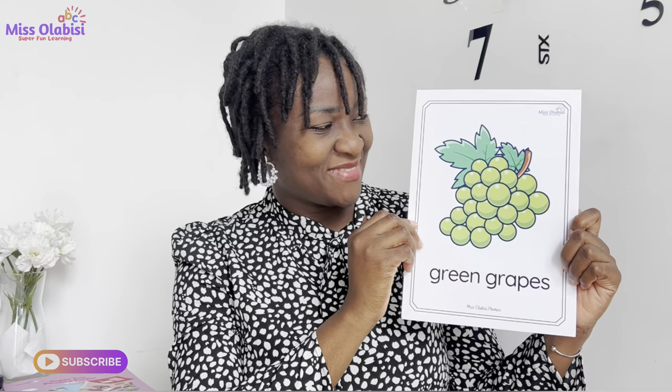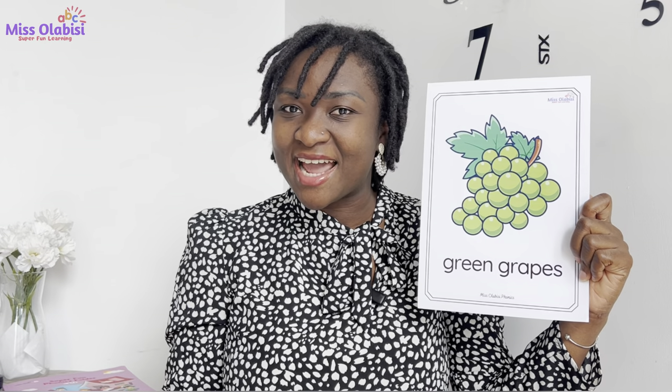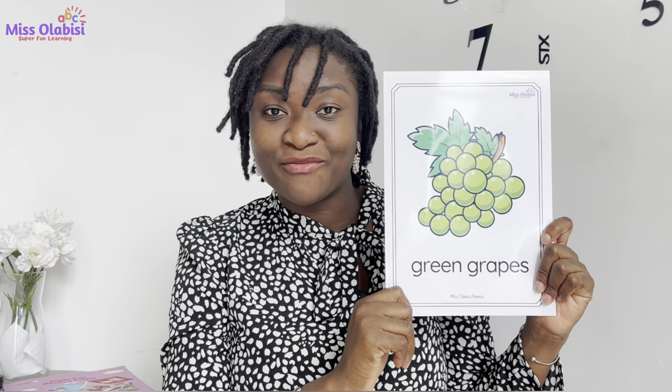I have a picture here — these are green grapes. Now I would like us to say together: green grapes, green grapes, green grapes. Good. Now right behind this picture I have the G sound. Do you want to know what it looks like? This is the G sound. Good, good, good. On this part of the card I have green grapes, but on this part I have the G sound.